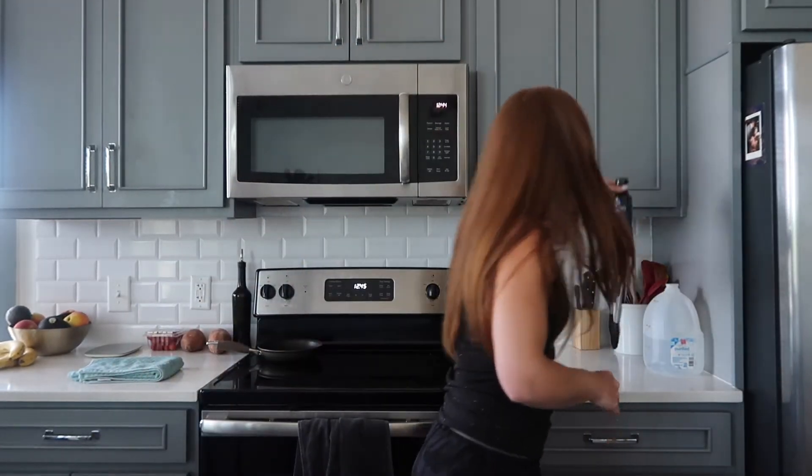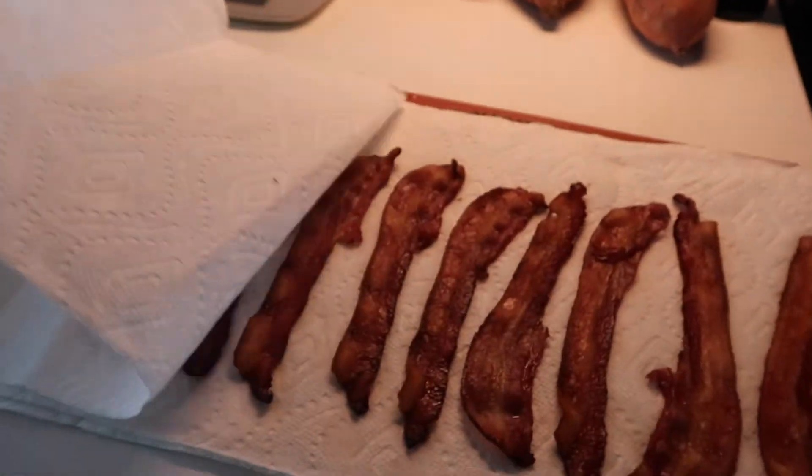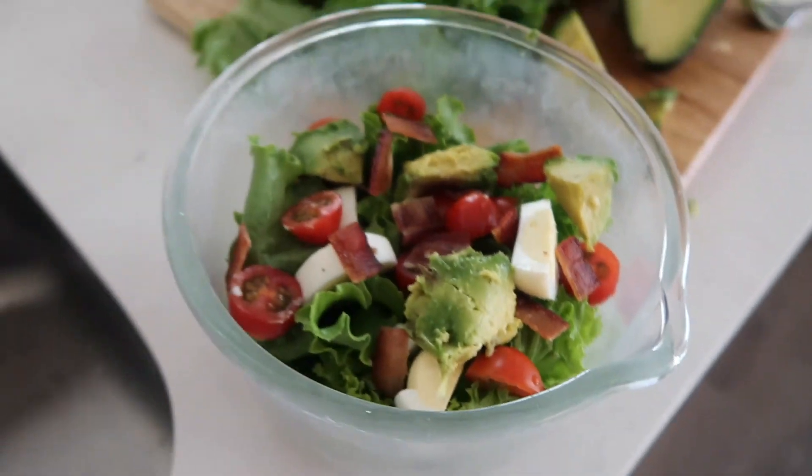I'm about to throw my Cobb salad together for lunch — hard-boiled egg, tomato, bacon, avocado, and this balsamic dressing from Sir Kensington's. I usually buy green leaf lettuce; I like it better than romaine. I just baked the bacon so it'll be crispy and I can crumble it up. The dressing is Sir Kensington's Dijon balsamic. I'll cut up some tomatoes too.